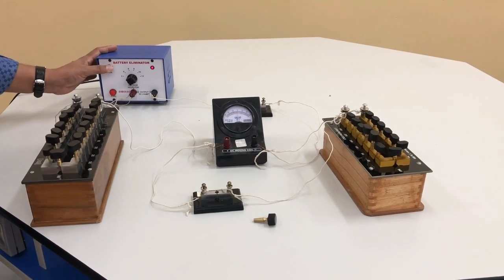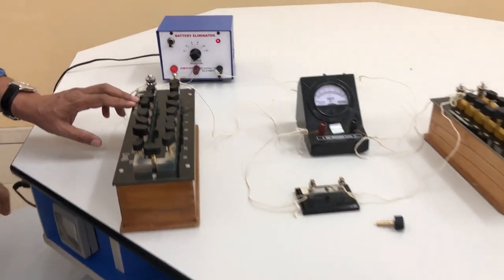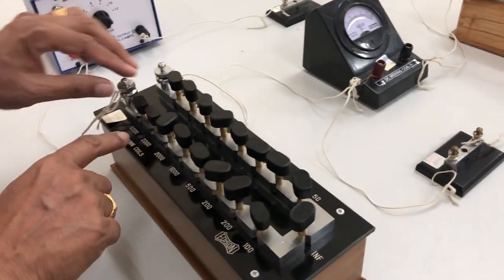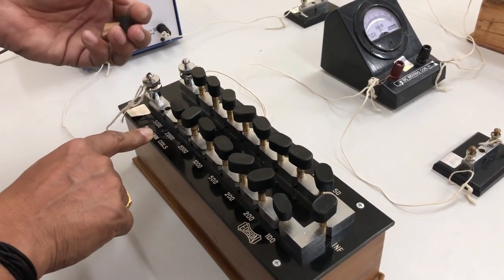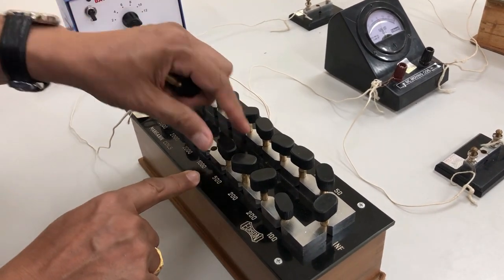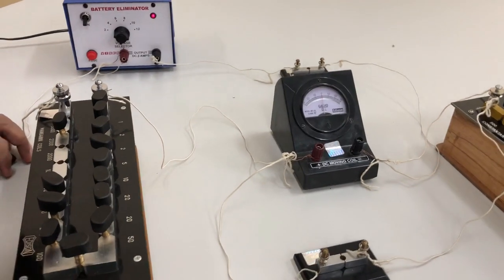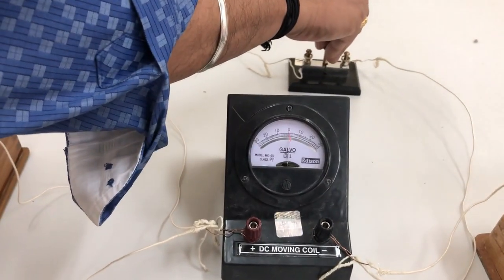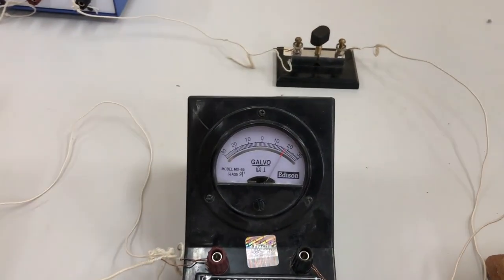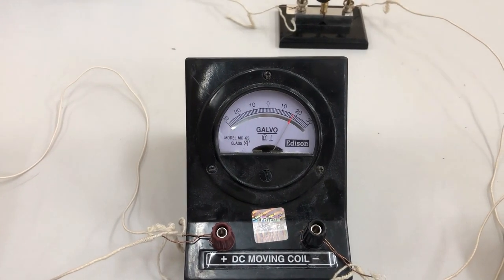Switch on the battery eliminator and include a resistance of 8500 ohms in the high resistance box: 5000 plus 2000 plus 1000 plus 500. Insert plug key K1 and note the galvanometer reading. The galvanometer reading shows 18 divisions.